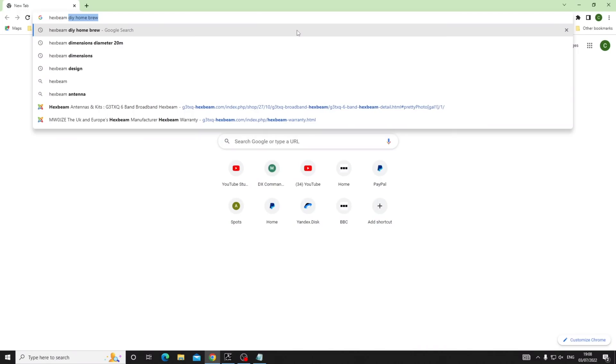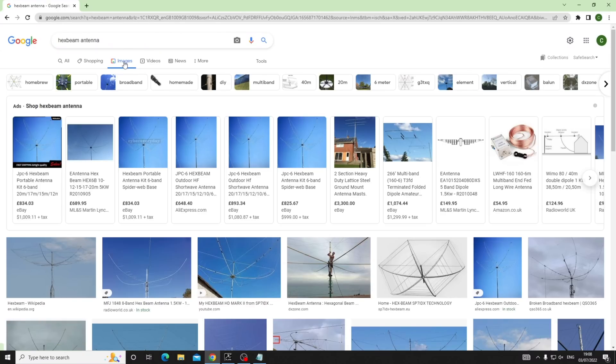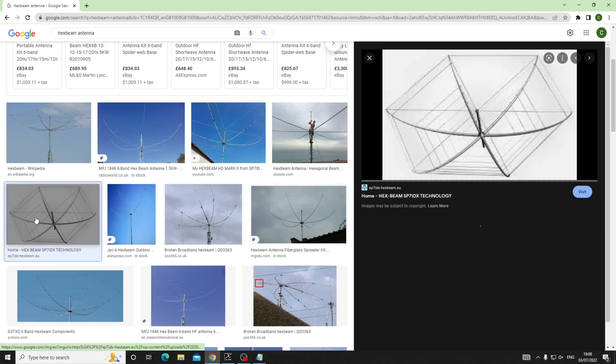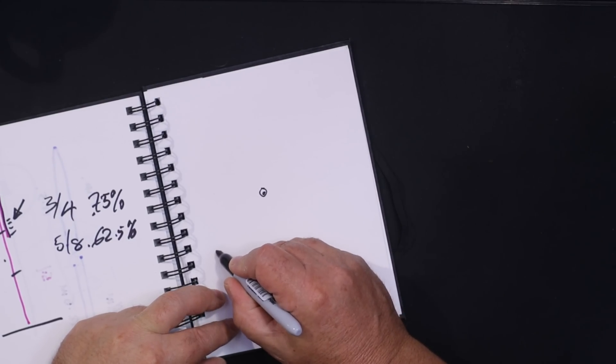We'll search 'hex beam antenna' - just making sure everything is recording - and go to the images. That's the easiest one. There's the hex beam. It looks interesting. Because I've modeled one as well, you'll be able to have a look at it. Effectively what it is: you've got this center post - looking straight down on it like a bird's eye view - and then you have these spreaders.